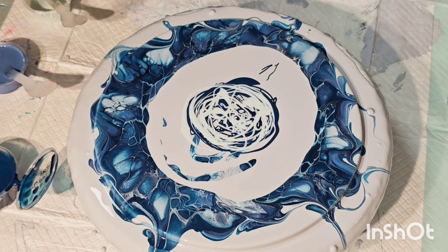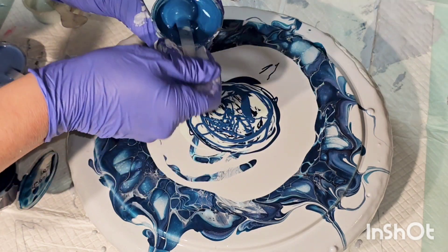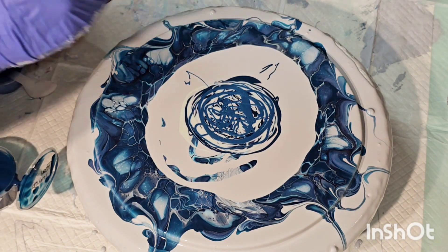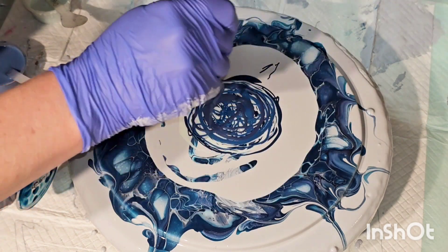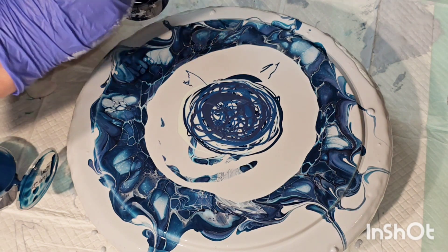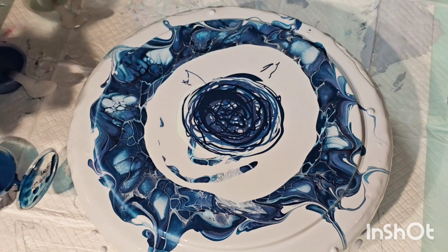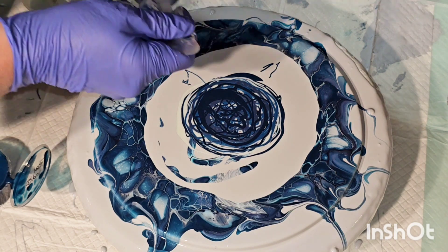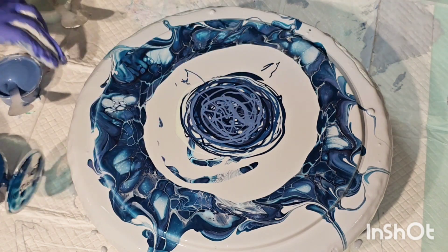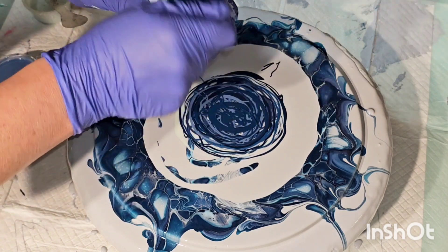The colors going in are: Vivid Intense, Teal Indigo, Blue Black, Icy Blue, Valley High, Poseidon's Blue — and then I remembered I hadn't put in the Peruvian Opal, which is so pretty. This would also be beautiful if you added true silver Prism Pour, or even did a silver cell activator.